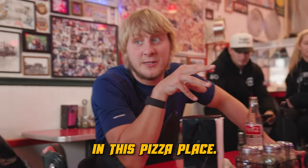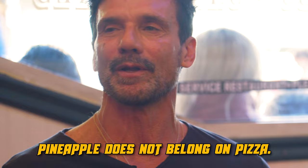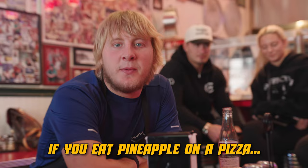I hope this is banned in this pizza place. Pineapple. No! Pineapple does not belong on a pizza, lad. People like pineapple. If you eat pineapple on a pizza, don't say hello to me. Ever.